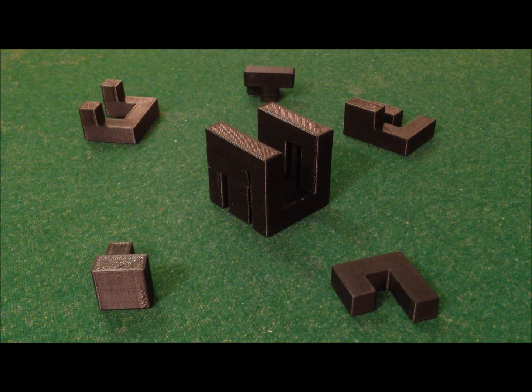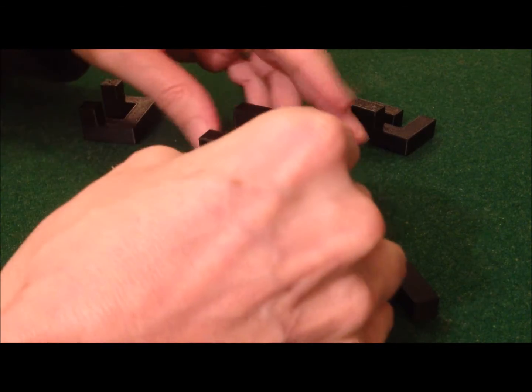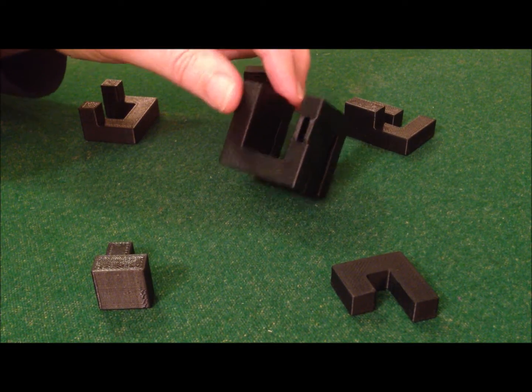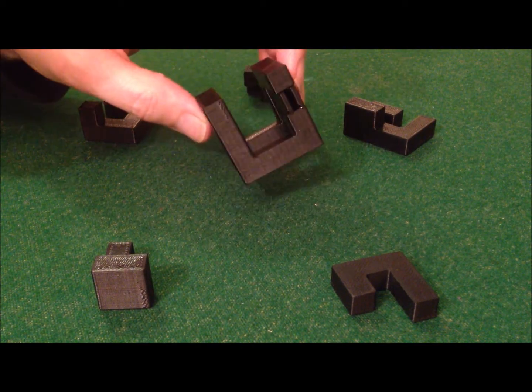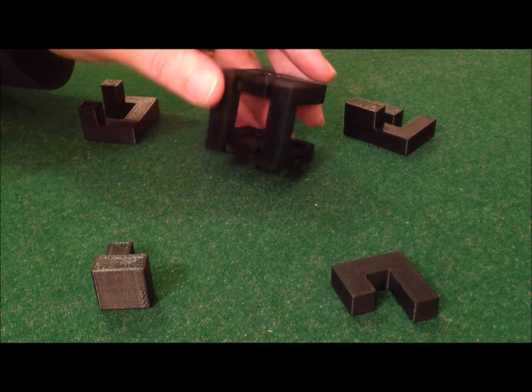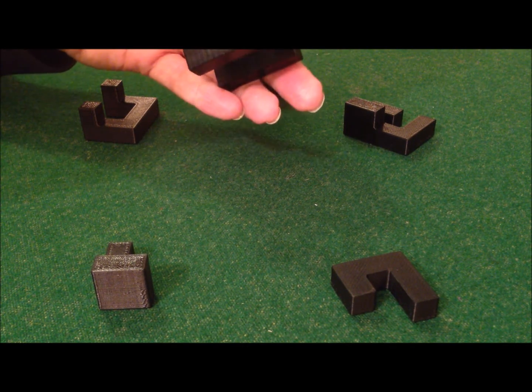Hi, this is Richard Gain from MicroCubology and I've got a special video for you today because I've finally managed to combine two of my passions: making 3D puzzles and 3D printing. As you know, the MicroCubology shop presents 3D printed puzzles for sale, but I also have a 3D printer at home.